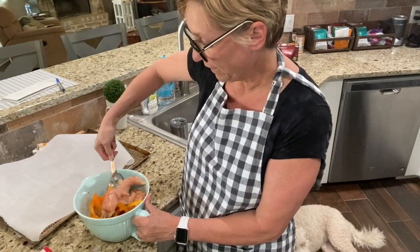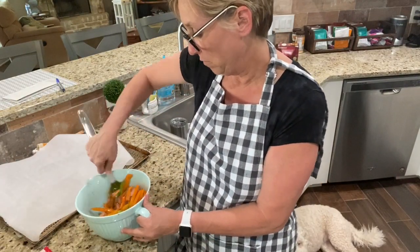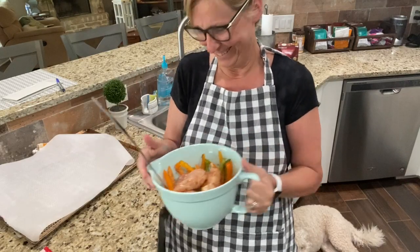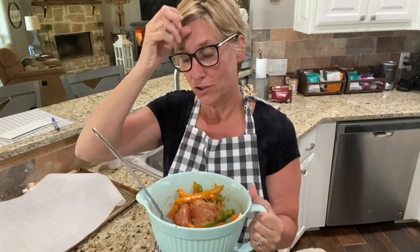You can do this in a bowl like I'm doing, or you could do it in a big baggie and squish it around - that's actually probably a better way to coat everything. Oh god, that smells so good. The struggle is so real trying to make these cooking videos because I'm trying to get the food in frame and myself, since I'm talking, and it sometimes just doesn't work.